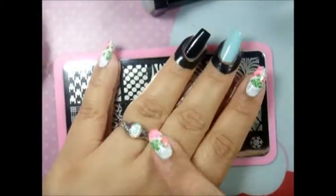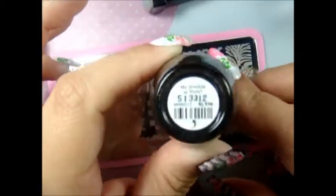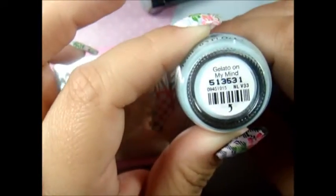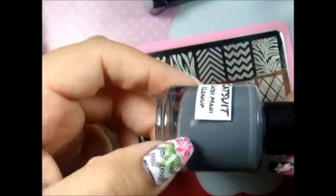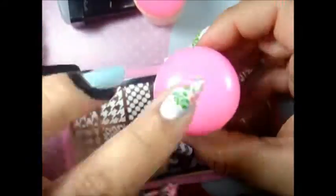I'm using Mundo de Uñas in white. For my base colors I use OPI from the fall collection — a black color and a blue color. And this is my new look, a gel called Cat Suit.